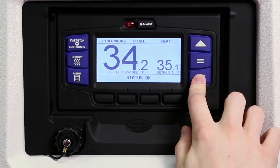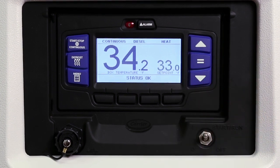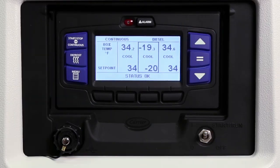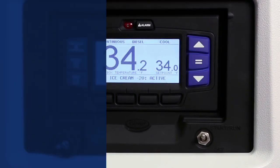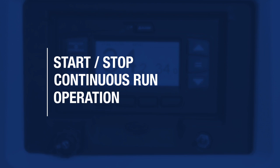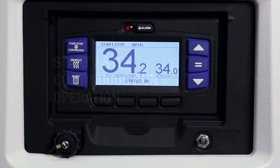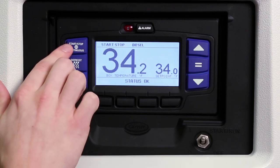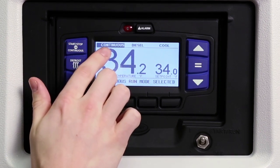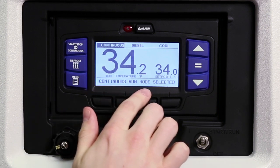If the equal key is not pressed, the set point screen will flash and revert back to the original set point, and the message center will display set point not changed. If you're in the multi-temp application and multiple compartments are displayed, the highlighted compartment set point can be changed as described previously. The APEX controller allows you to switch to either start-stop or continuous mode of operation depending on the product protection requirements of the load. Press the start-stop continuous key until the desired operation is displayed and highlighted in the status bar. The message center will display the selected mode of operation for 10 seconds.